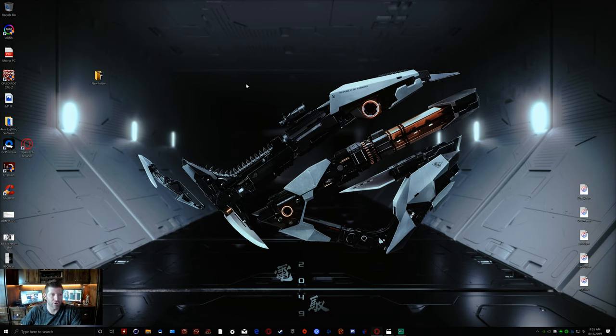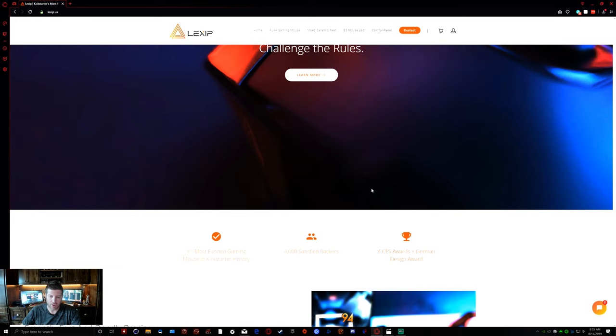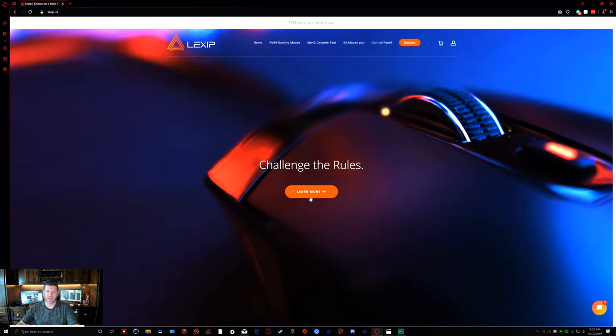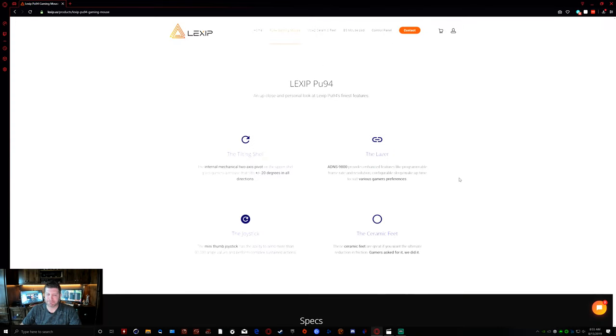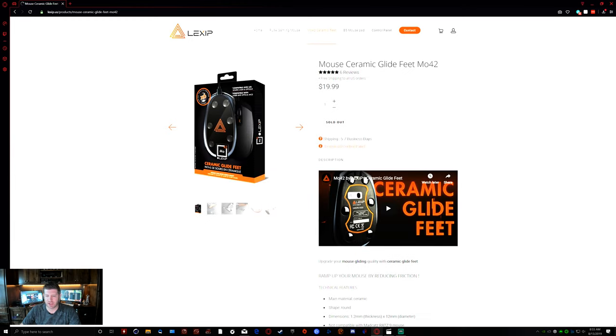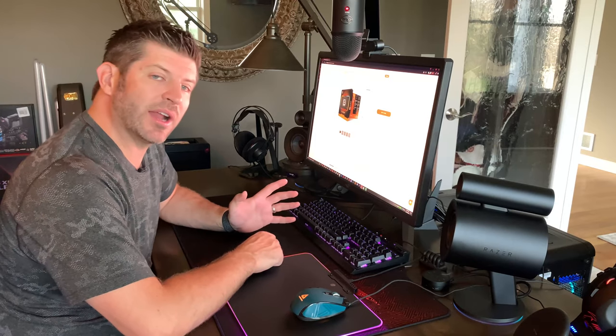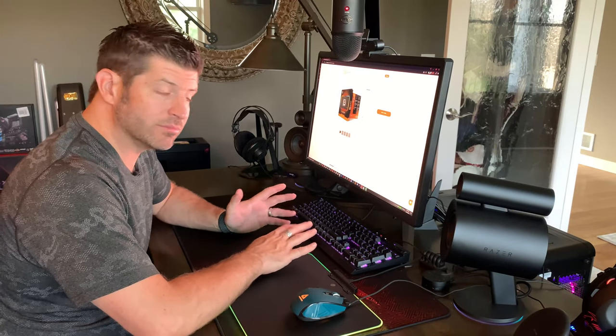Here we are at the lexip.us website — pretty straightforward. They say they're going to change the rules, which to them means it's a pretty big deal. If you're going to spend $129.90 on a mouse because it's got two joysticks — it's not cheap. That's just for the mouse. If you'd like additional ceramic feet, they've got a cost. And if you want the mouse pad, it's an additional $40. I'm going to tell you straight out: the mouse pad is not worth $40. Don't buy it. It just straight up isn't worth it.